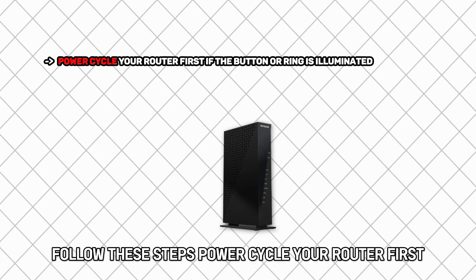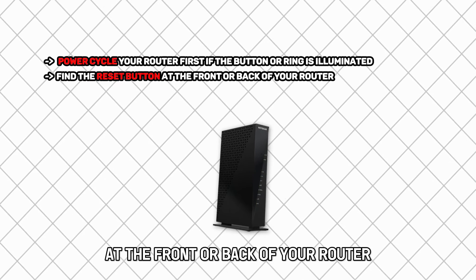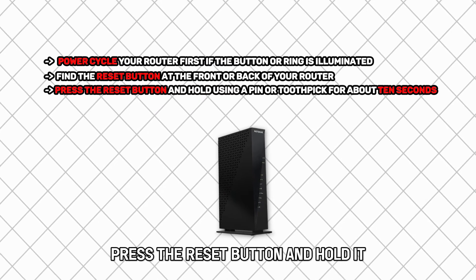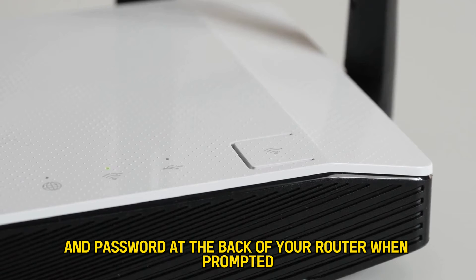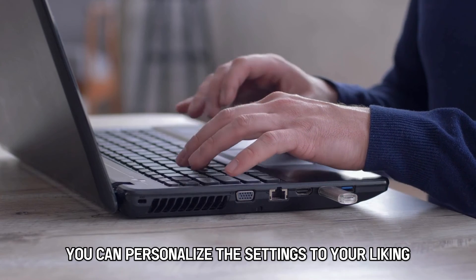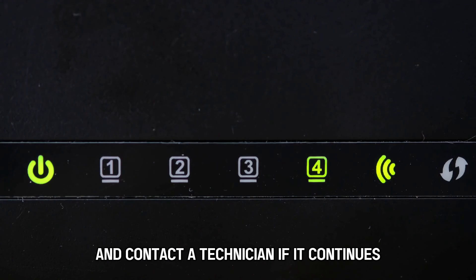Power cycle your router first if the button or ring is illuminated. Find the reset button at the front or back of your router. Press and hold the reset button using a pin or toothpick for about 10 seconds. Input the username and password found at the back of your router when prompted. After that, you can personalize the settings to your liking. Check whether the blinking has disappeared, and contact a technician if it continues.